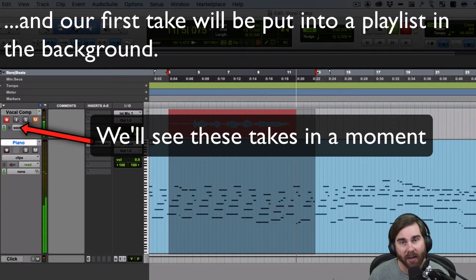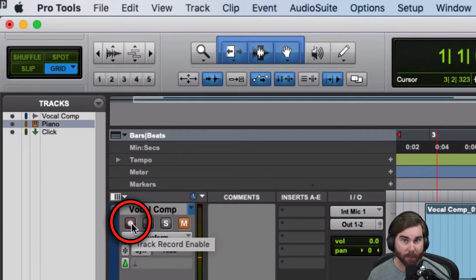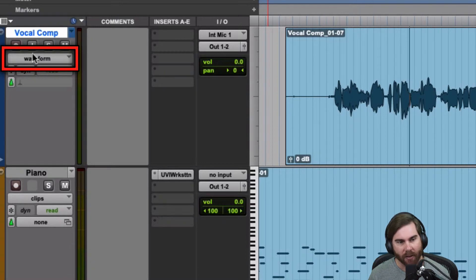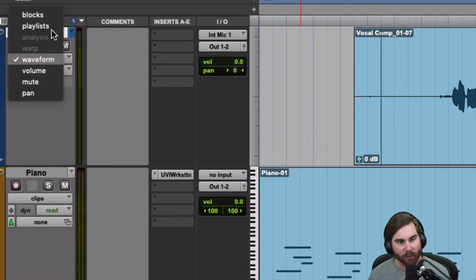So now I'm back in Pro Tools and I'm going to look at my comp track. I need to get rid of this record enable because I don't want to be recording or hearing the microphone. I'll unmute it so I can actually hear the thing. I've muted the click track so I don't hear that. I'm going to go over to where it says 'vocal comp,' and right underneath it says 'waveform' — that's the standard display. I'm going to get out of that and instead go to this other view called playlists.